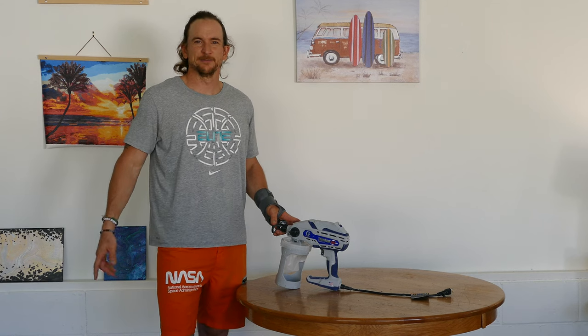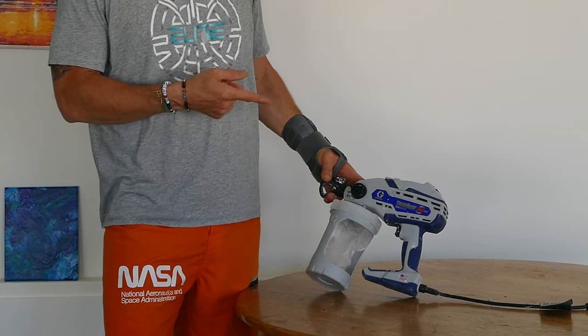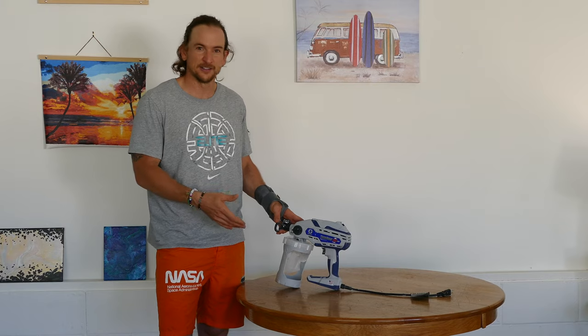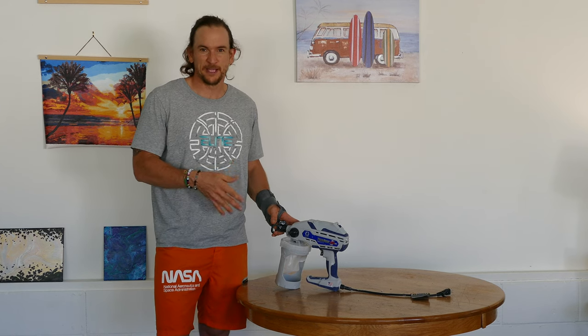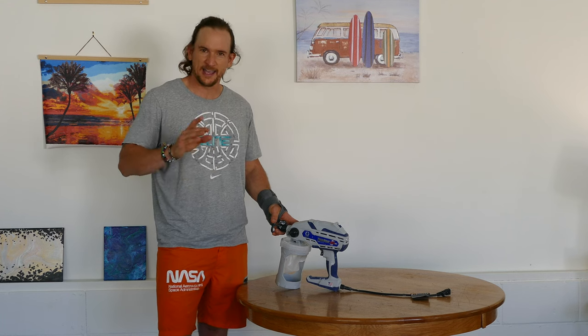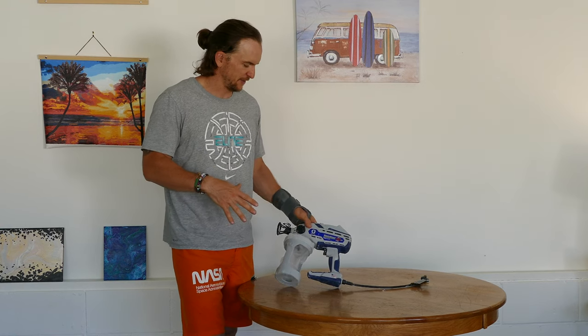Hey, I'm Ryan with DIY Painting Tips, and in this video we're going to be taking a look at the Graco TrueCoat 360 VSB Handheld Airless Paint Sprayer. It's meant for the DIY project painter for small projects, getting little things done, and I have some opinions on it. So let's go ahead, dive in, and just take a look at the sprayer here first.